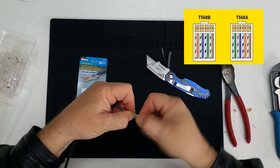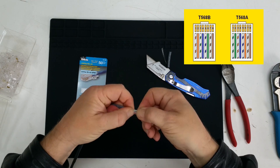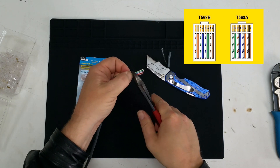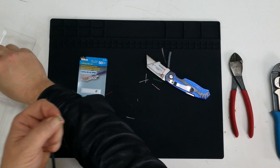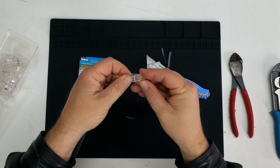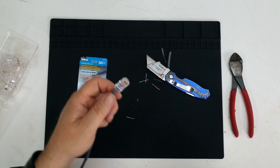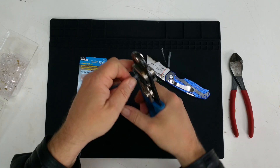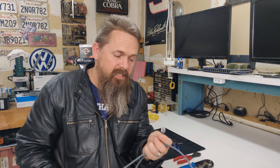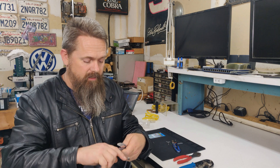Once you have these cables in order, bend them around until they're real tight up against each other. Then I typically cut it back to about three quarters of an inch or so. Then you get your cable end and slide it over the cables. You want to make sure you do this real careful because you don't want these to get mixed up. And then once it's in, you grab your crimping tool and crimp away. Once you finish that side of the cable, you do the exact same process on the other side.